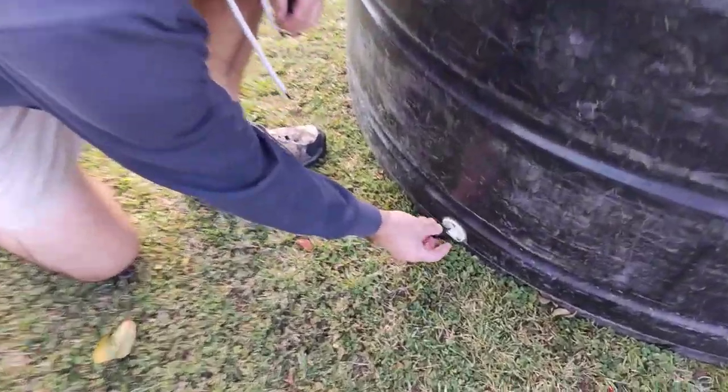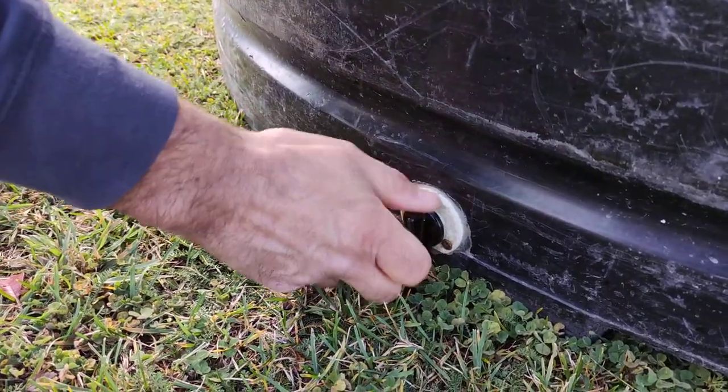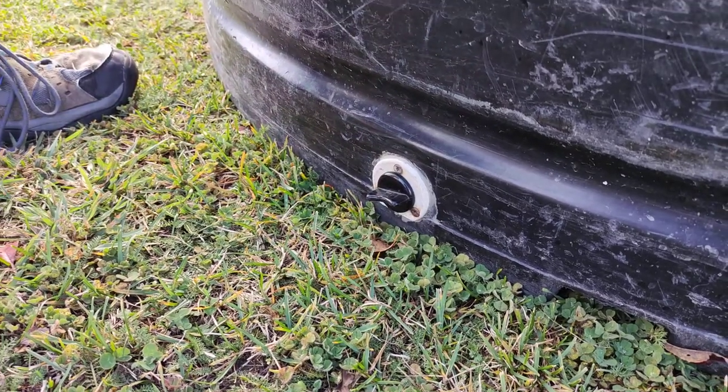Okay, there are four plugs. Plugs go into here, like that. Just tight, but nothing special. Make sure all four of them are in.